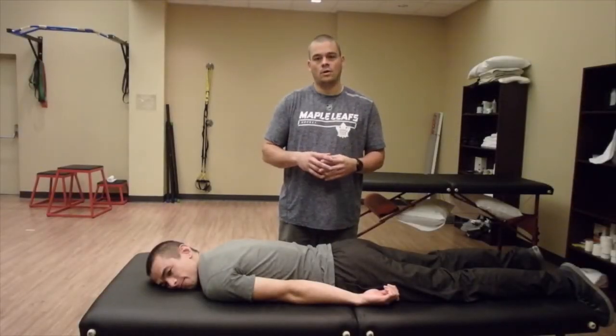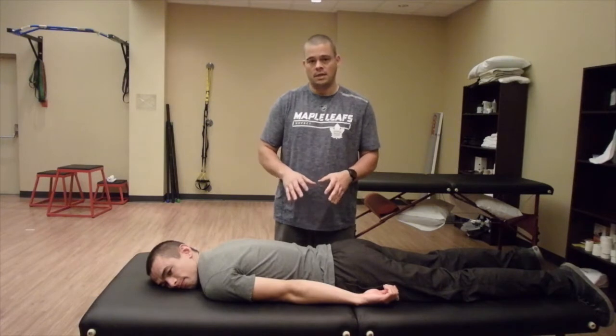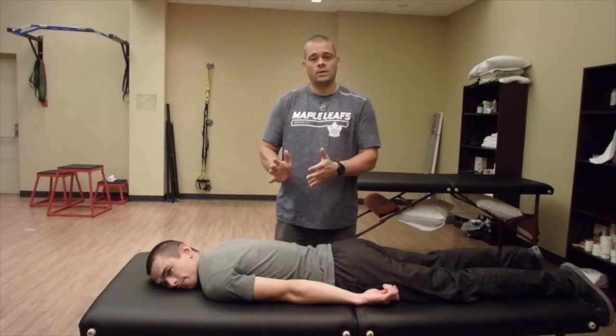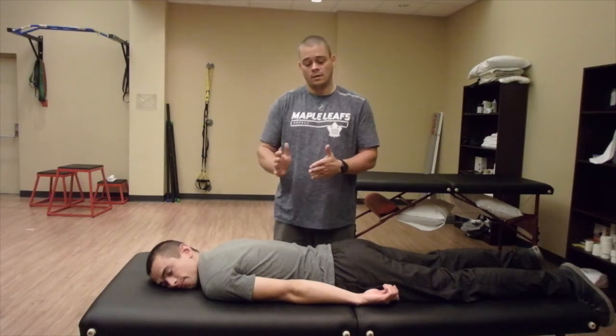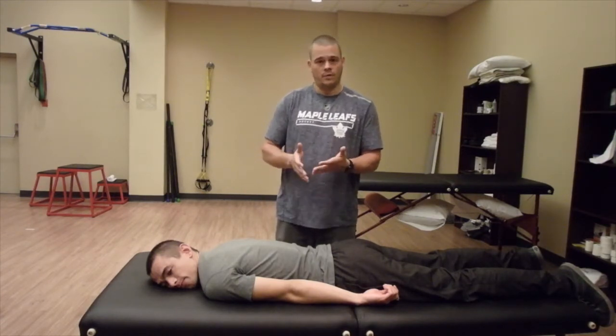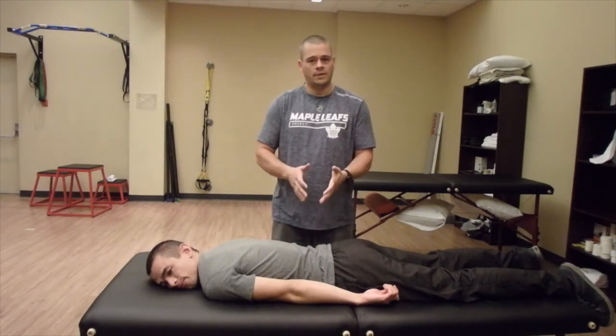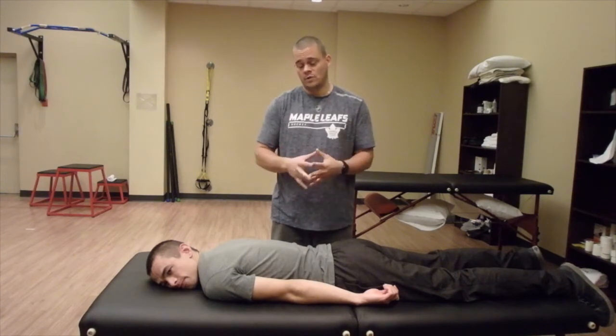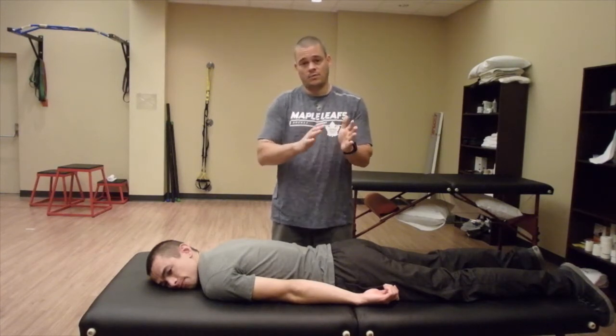We're going to continue to work on lumbar extension. Once you've done some of those pelvic tilts we talked about, this is a way to start to ramp up that movement a little bit more. So if you have a patient who came in fearful about extension movement and pelvic tilts felt okay, what we're going to do now is some yoga moves — the one called Cobra — as a segmental movement.